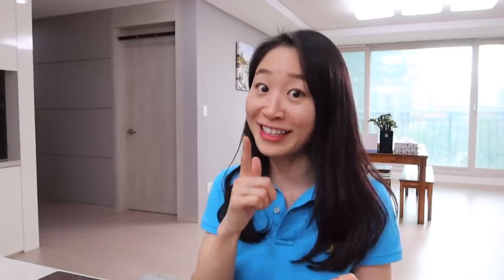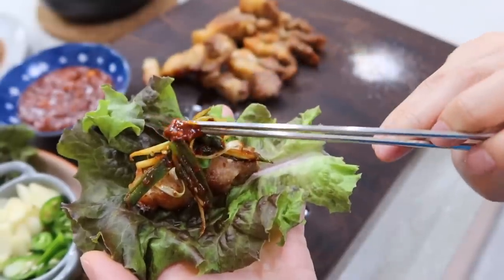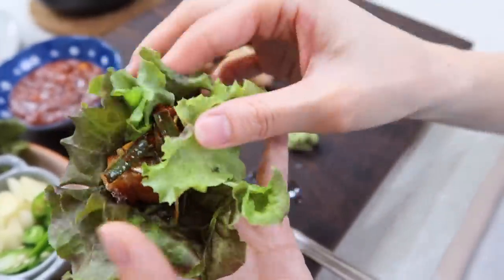Eating samgyeopsal with wasabi is a new trend — because samgyeopsal can be a little bit greasy, putting wasabi on top balances it perfectly. If you've never tried it before, give it a shot. But the best part is always making the lettuce wrap — you just wrap everything up like a little pocket.